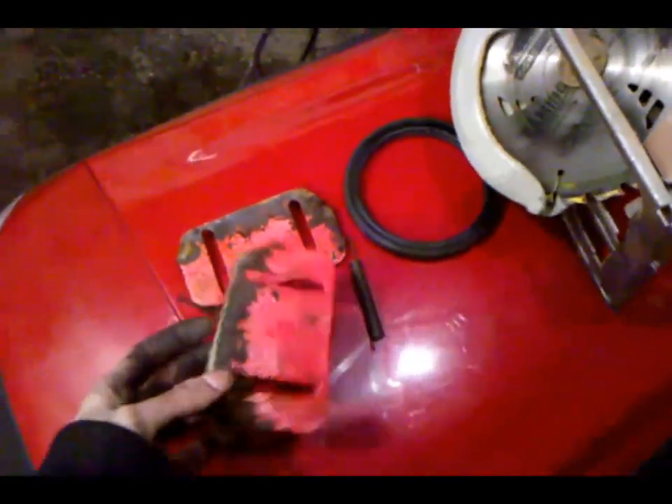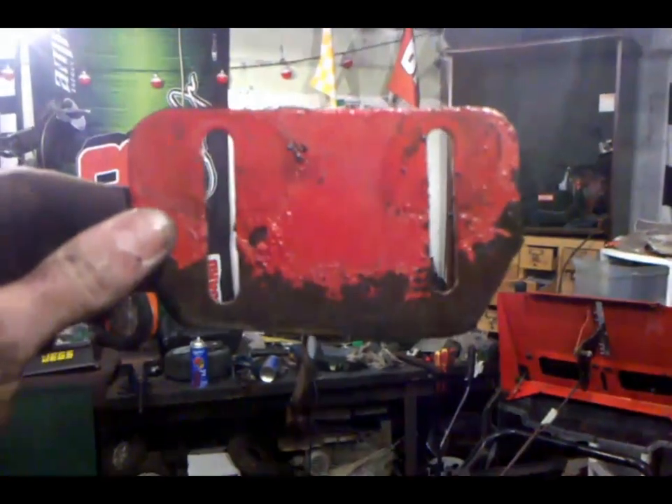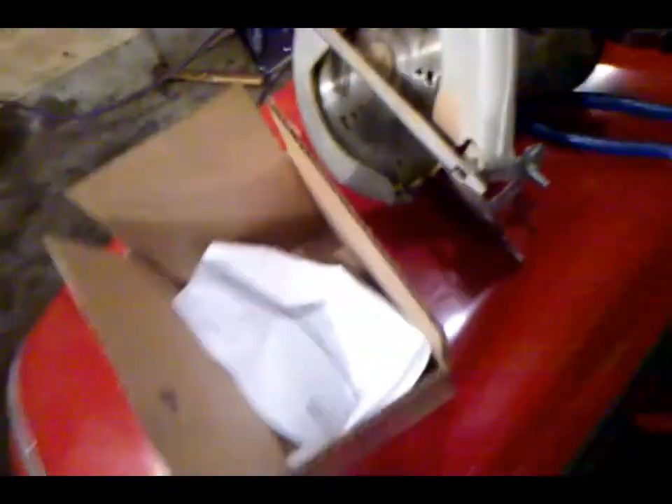When you're working on a customer's equipment, what I like to do is keep the box and put all the original parts back in it. Here's what the old skid plates actually look like — look at how crooked that thing is, look at how much he wore them down. This one didn't even have the bottom on it. I usually put everything back in the box so I can show the customer what we replaced. Also keep all your receipts and stuff in the box as well.